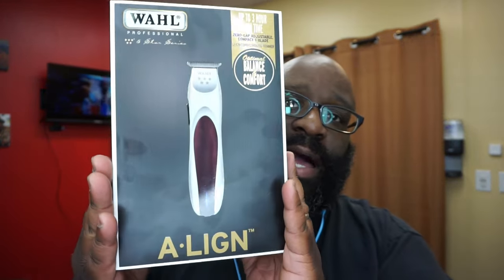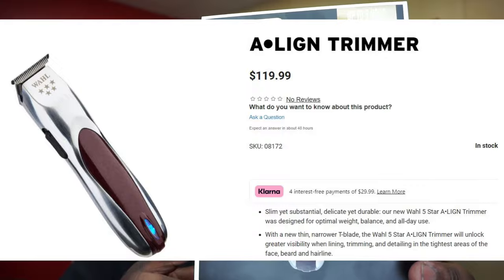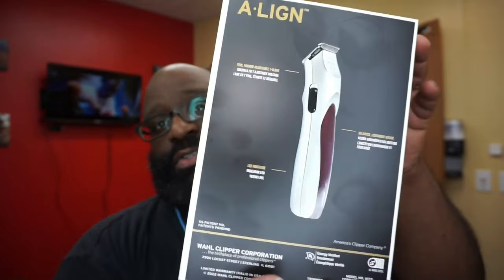Today we're just gonna do a quick dive into the Align trimmers from Wahl. These are $119.99 — this is the new trimmer from them.